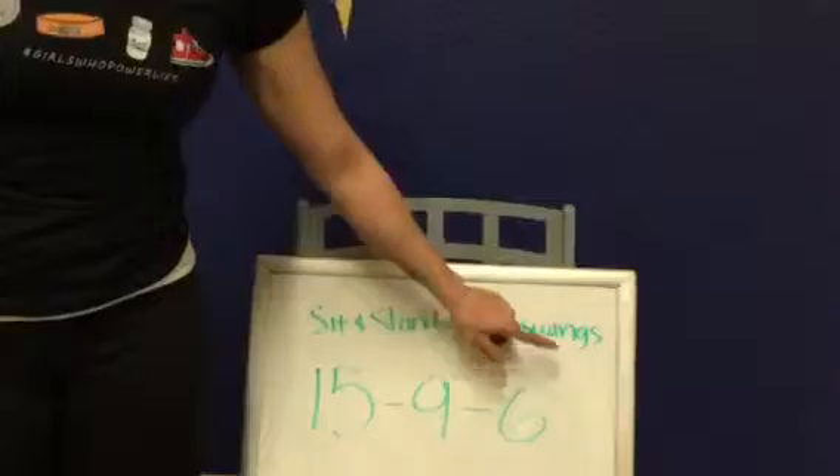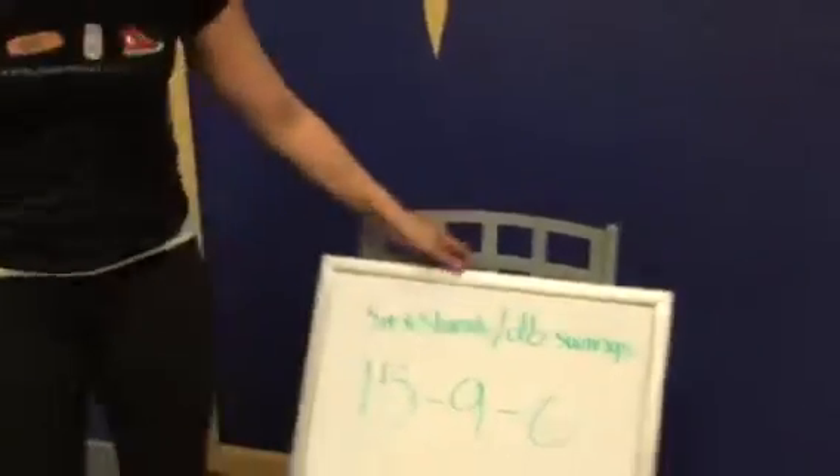Six sit and stand, no rest, six dumbbell swings, and we're done with our bonus workout. So let me show you those two movements real quick.